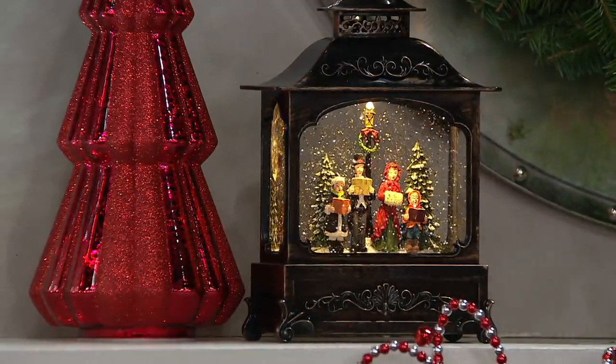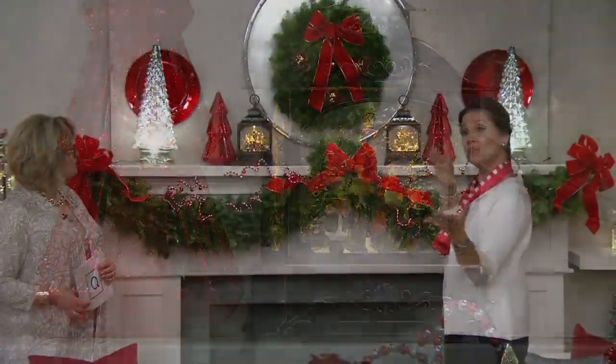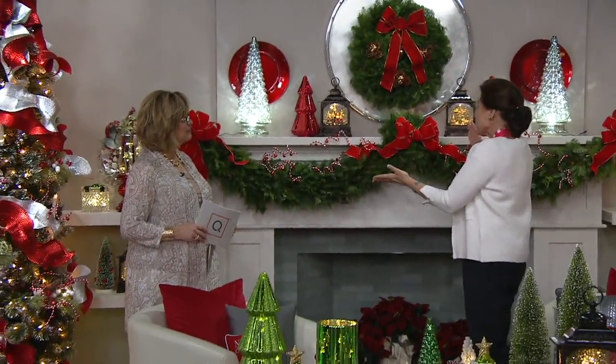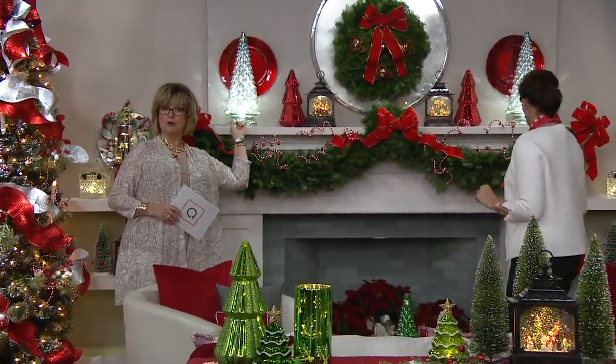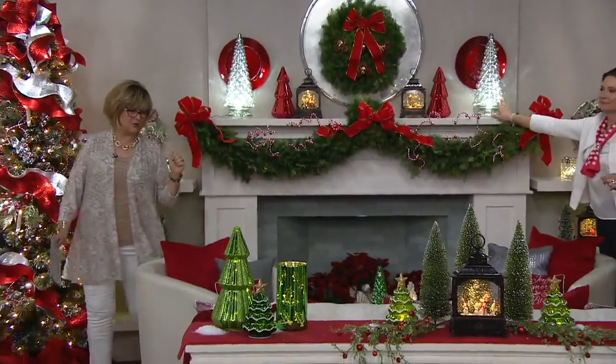Carolers on one side of the mantle, coupled with Santa in his sleigh on the other side of the mantle. You can do the same one, or it's kind of fun to have different scenes that work together. Did anyone notice these 20-inch mercury glass trees that are new? We loved the 16-inch last year; this year we have two sizes.